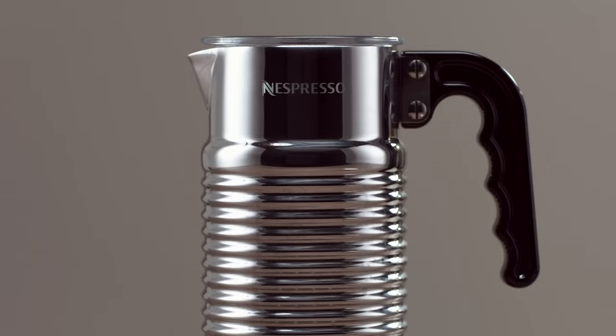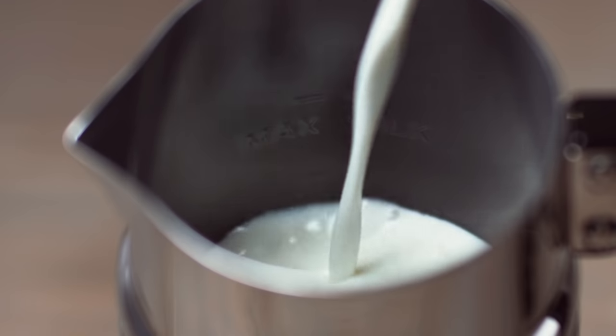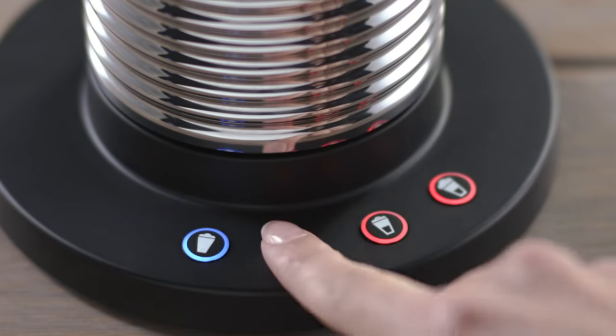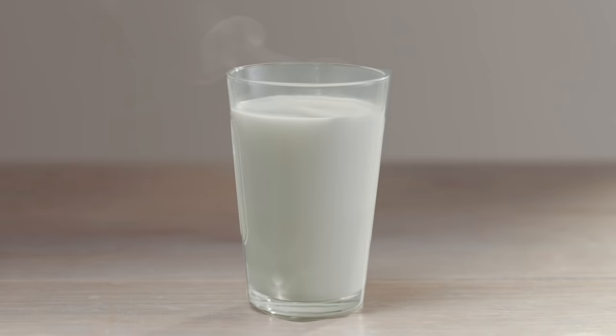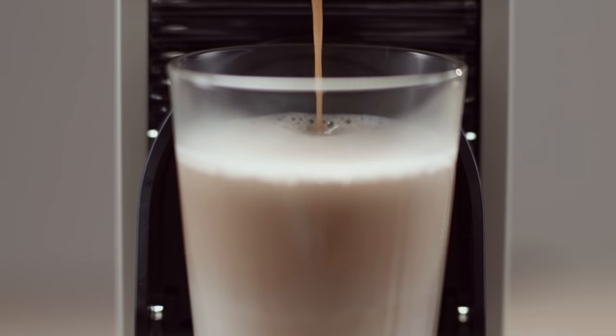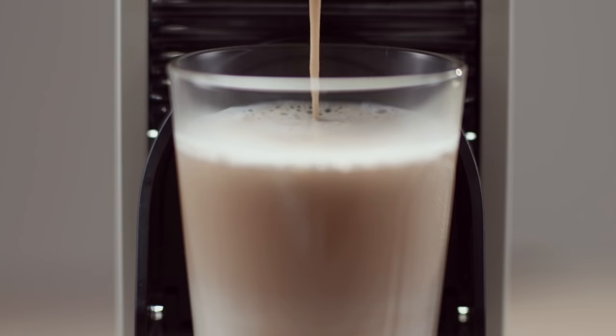To enjoy the delights of a latte macchiato, you must first fill your Aerocino with 110ml of fresh milk, or to the max line for foam, and then press the hot milk button. Whilst the milk heats, prepare an espresso. Once the hot milk fills your macchiato glass, gently pour an espresso down one side of the glass and allow the coffee to move through the milk.